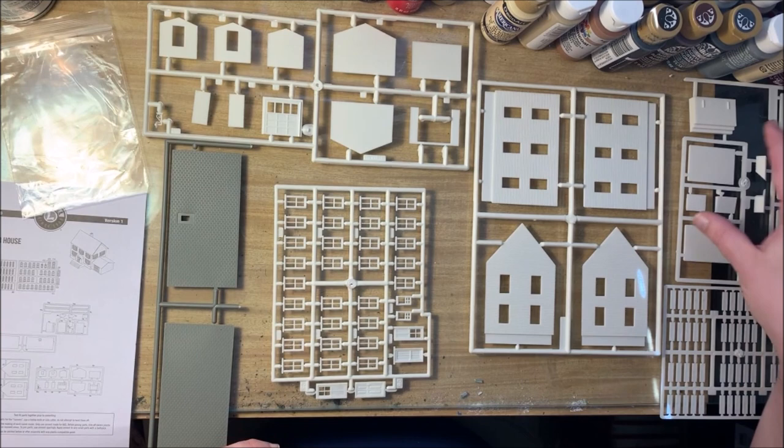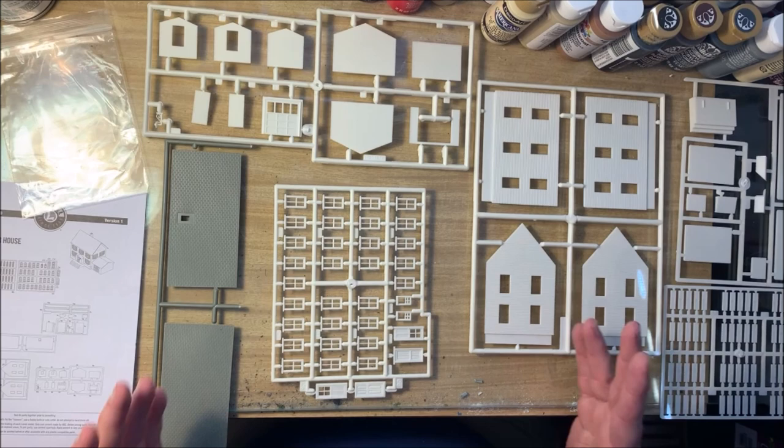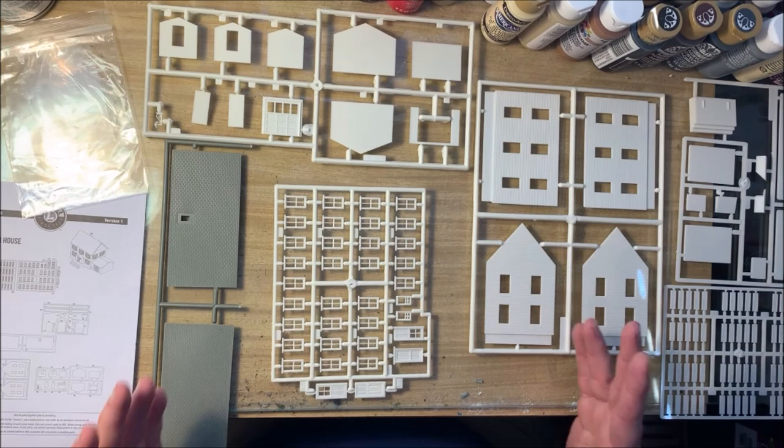This kit comes with the garage, so we have that here, and then another piece for foundations and steps. The first step is going to be to paint, and we're going to use spray paint for this just to keep it really simple.